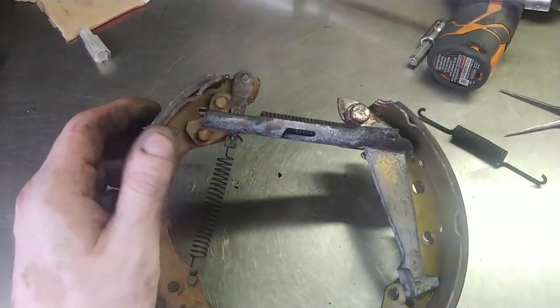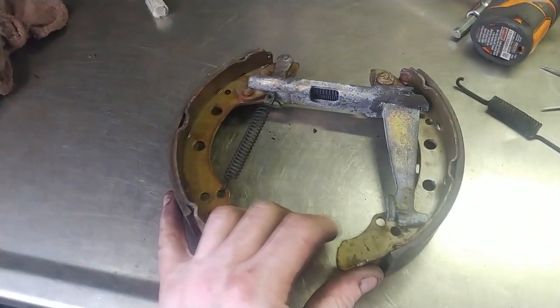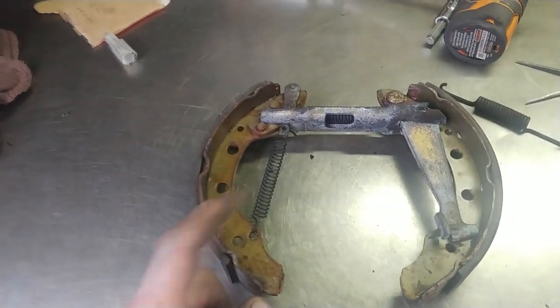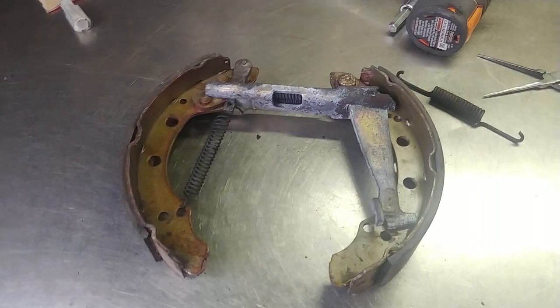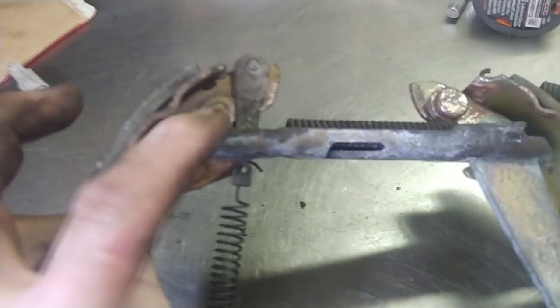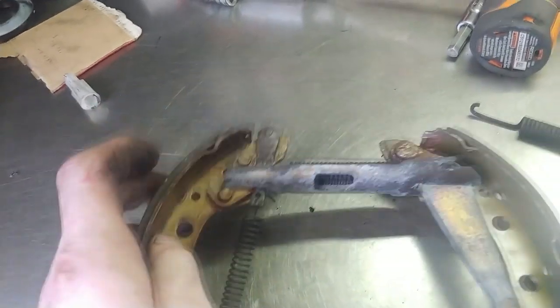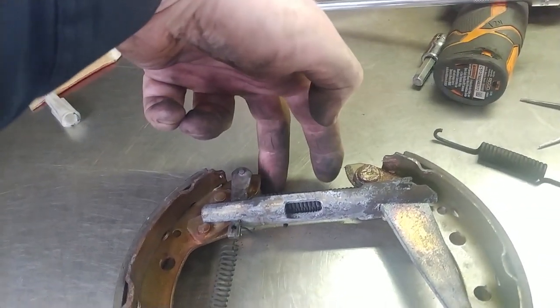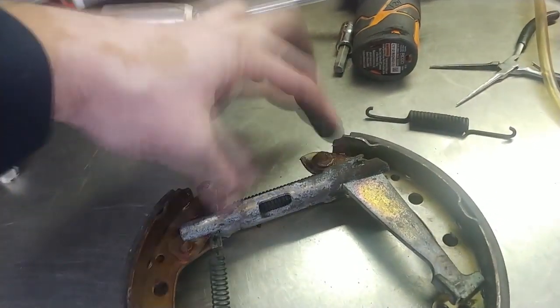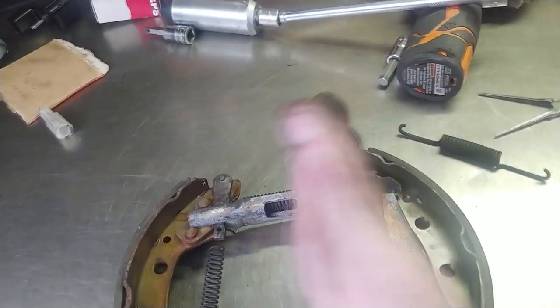This is a reply to a question from my last video. I mentioned that if the wheel and drum don't want to come off, you have to push up the self adjuster. The self adjuster is this little wedge-shaped piece right here. The wheel cylinder sits here, and when you step on the brakes, the wheel cylinder spreads and the shoes get pushed out against the drum.